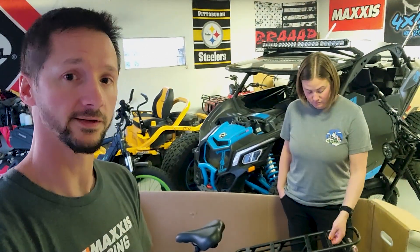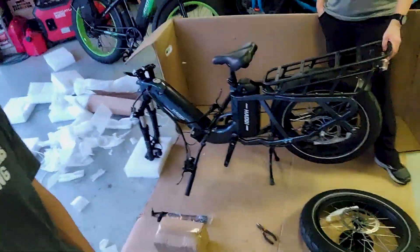That was a pretty simple, straightforward unboxing. Doesn't look like any damage. Hachi takes a lot of time and uses a lot of packaging materials to make sure it gets to us without scratches, dings, or anything. Good job FedEx for not beating it up for us. Now that we got it unboxed, we'll put it together for you.